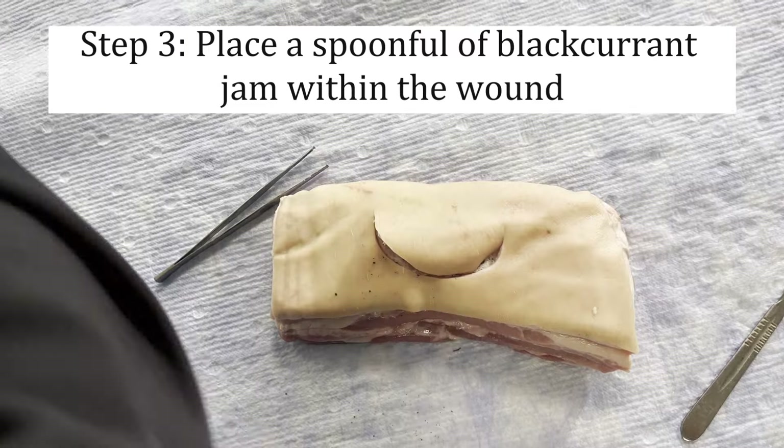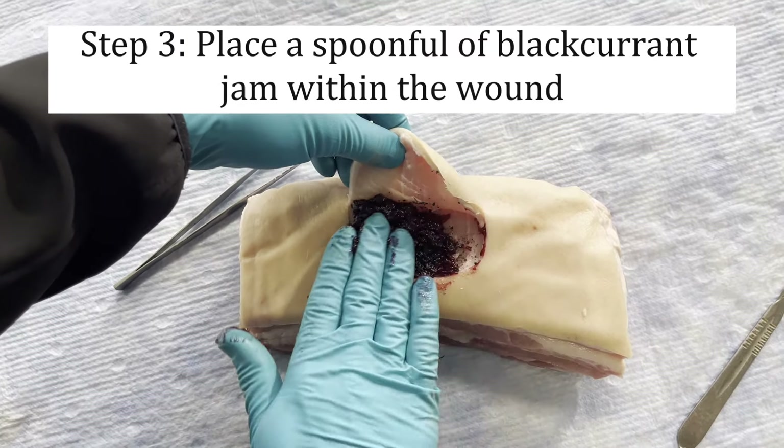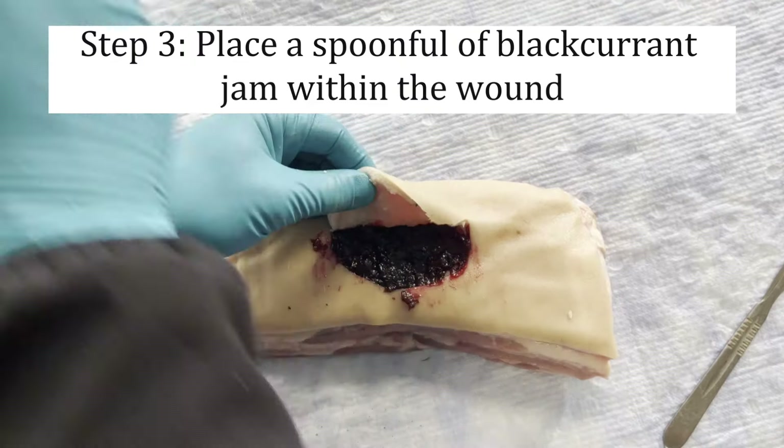Place a generous spoonful of blackcurrant jam within the wound. This helps to simulate haematoma and will also cause some staining of the tissues.